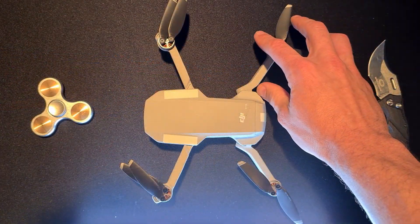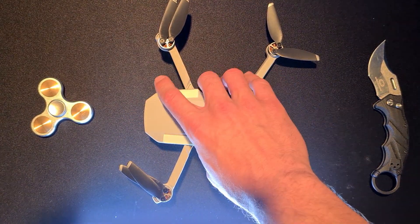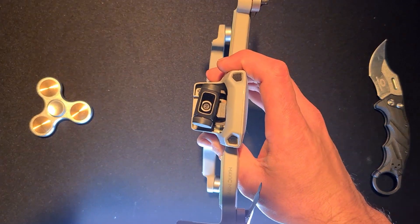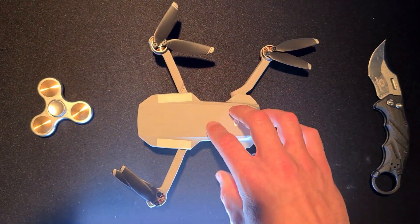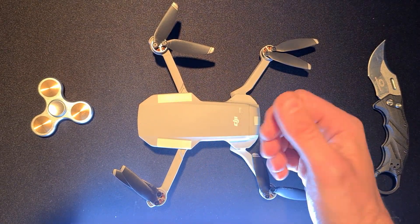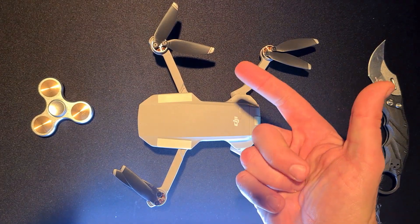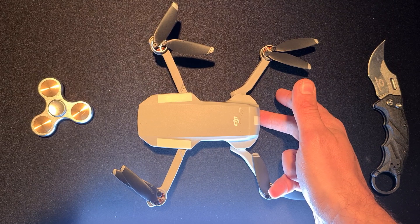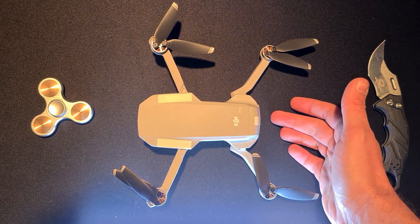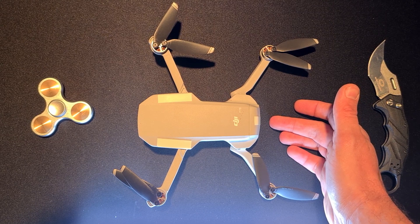To summarize: first check the mechanical side — listen to the props and motors, then look at the mechanical aspect of the gimbal and its shock absorber. Then go into the software side: make sure the compass is calibrated, the IMU is calibrated, and the gimbal is calibrated. Also format the SD card. In my case I think it was most necessary to calibrate the IMU.